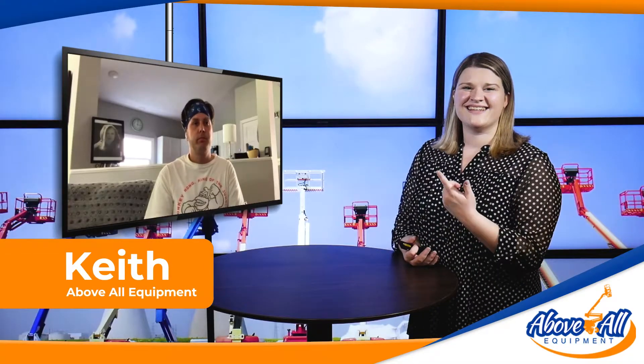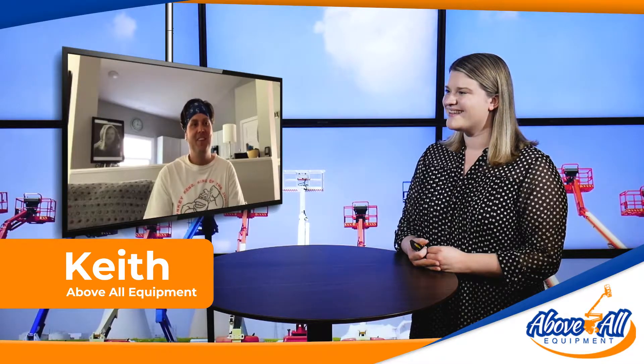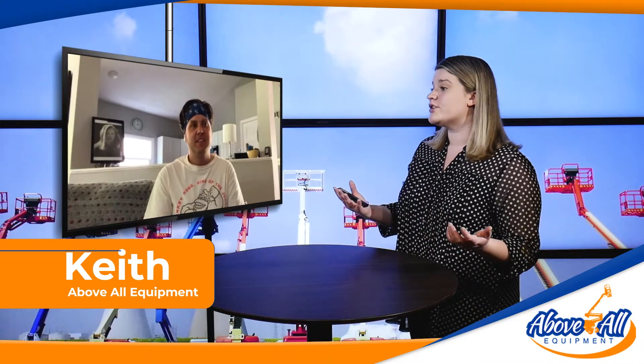Hey there, thanks for joining us. It's Alisha and Keith of Above All Equipment Sales here. Keith, how are you? I'm good, thank you. So today we're talking about school districts having scissor lifts — should they have them on facility?